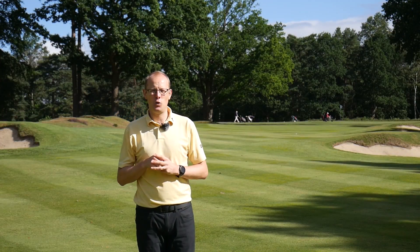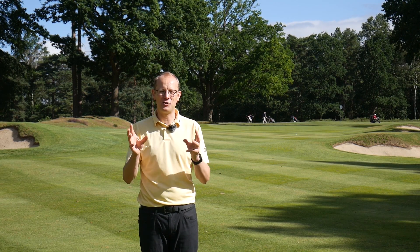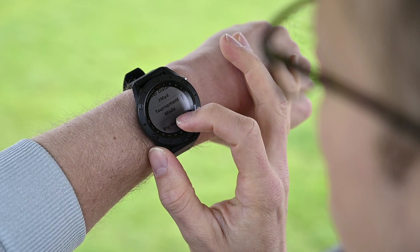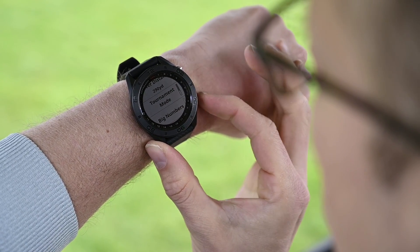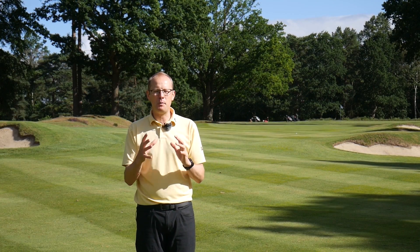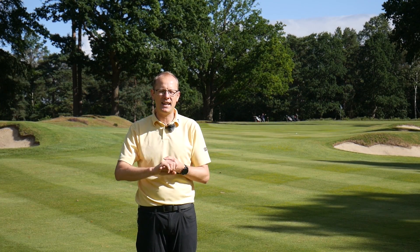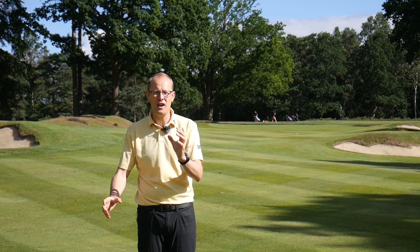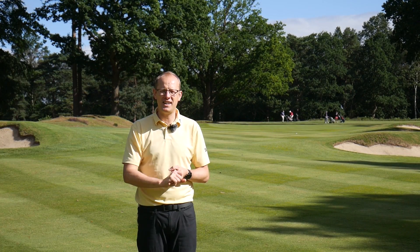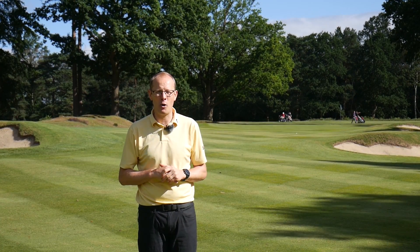The third thing to talk about is the big numbers setting. If you are somebody that struggles with your eyesight a little bit, you can put it into the big numbers setting, which changes the display and makes it really simple to see the information you need on screen. Those who should be thinking about the S60 are the ones who really think closely about the game and want all of the distance information needed to improve. The S60 offers a level of functionality you just don't get elsewhere.